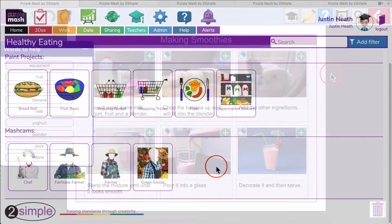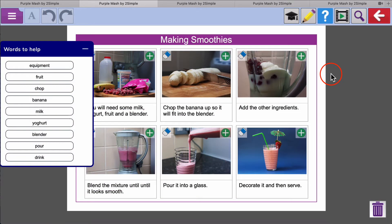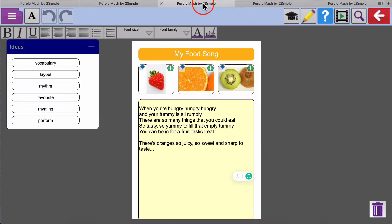Let's look at a few examples of what's on offer. There's a writing project about making smoothies — this could be really nice if perhaps the children could take a printout of their recipe home to make for their family. We've also got the opportunity to write a song, with some great ideas to support the children's writing process.